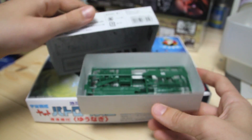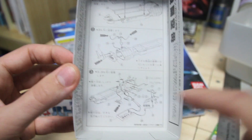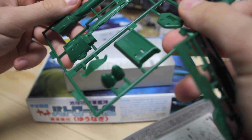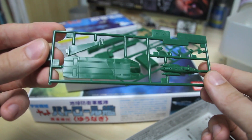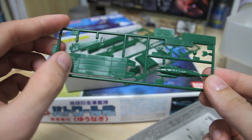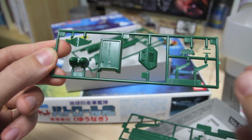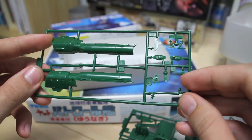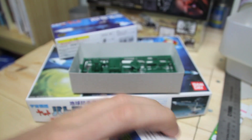Let's open it up. As you can see, the instructions are on the inside of the box — pretty basic, just a few steps. It's basically just a few pieces and a lot of little detail parts. We've got the first runner, that's actually labeled C. Here's one runner — they're all small and green. This would be the landing platform. This next runner is for a base — it does come with a very small base. And here would be the main parts of the hull, and then some other small detail parts.